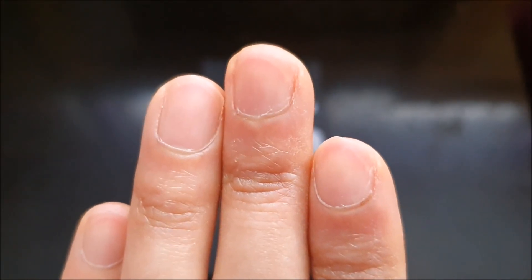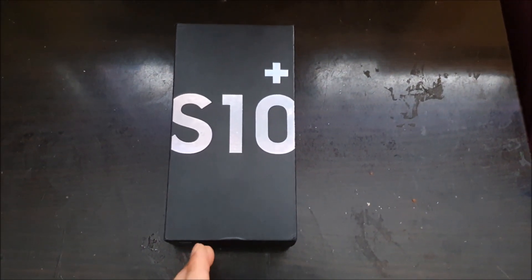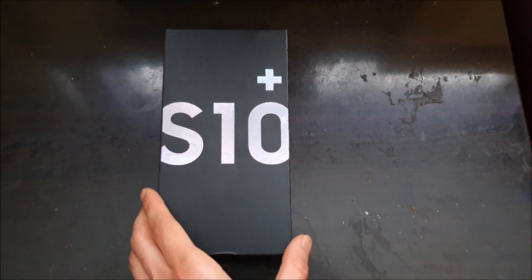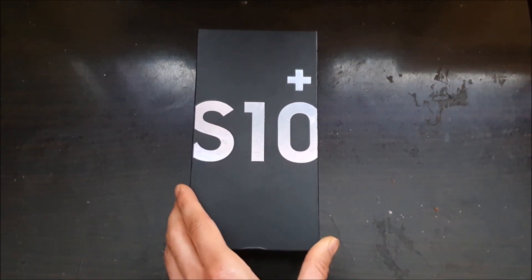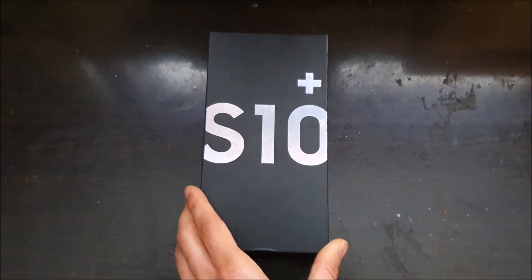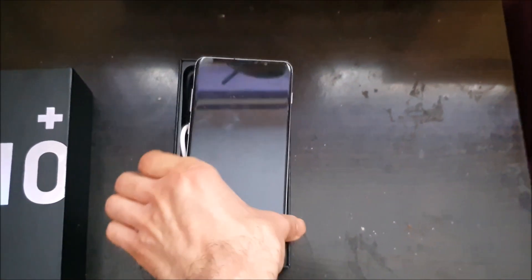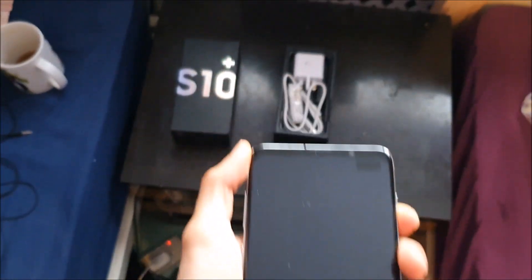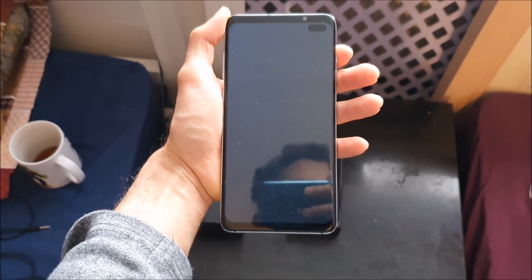What's up guys, it's your boy the Broken Wolf, and today I'm going to be doing a hardware test on the Samsung Galaxy S10 Plus clone. Just wanted to see how much this thing could take, because this thing is clapped for real.